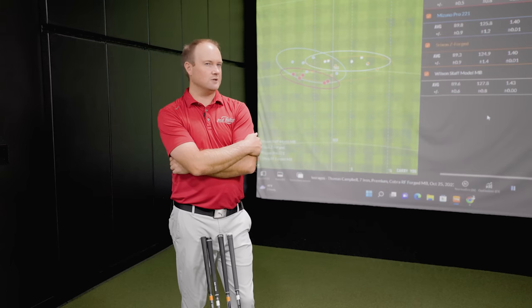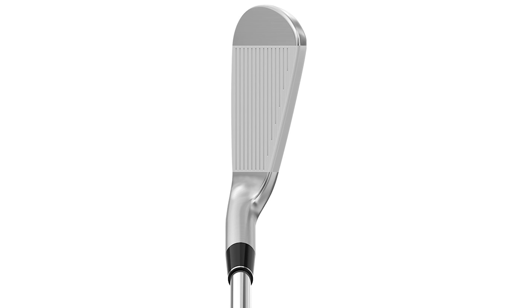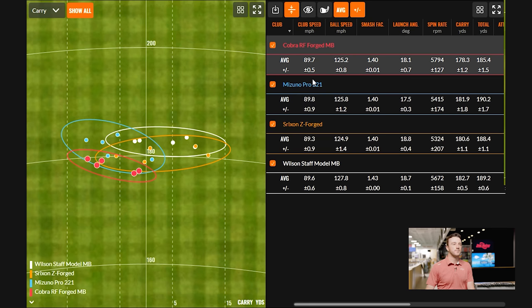The Srixon Z Forged is significantly larger than all the blades hit so far. Numbers-wise, club speed is very similar. I see just a little more spin with the Cobra and a little bit shorter — could be loft-related. But it's interesting to watch these irons and see how the north-to-south dispersion shrinks so quickly because of how consistent they are when someone is hitting the center of the face.